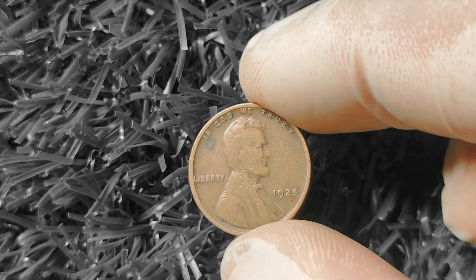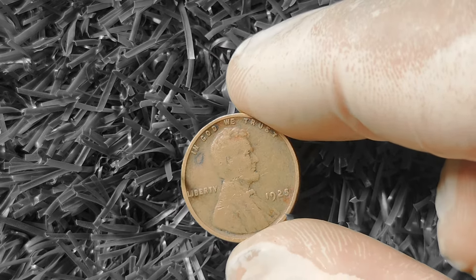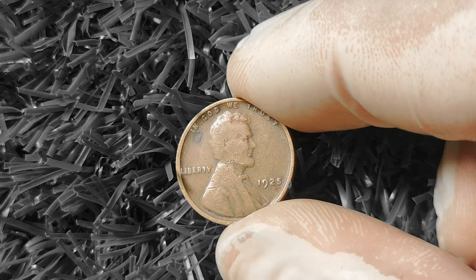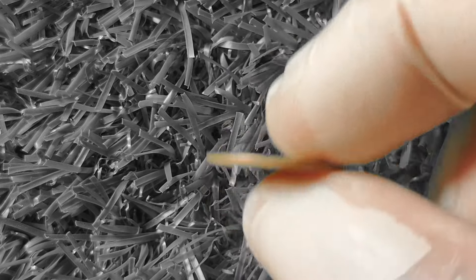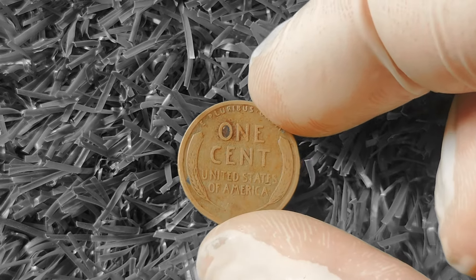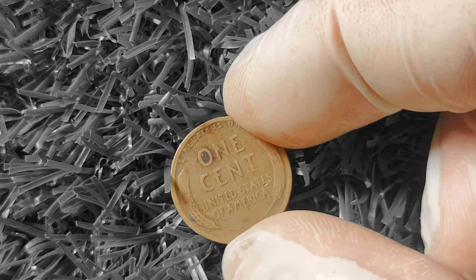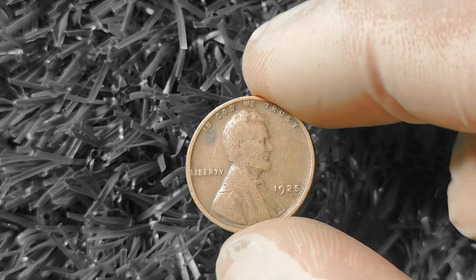The D mint mark stands for Denver, the S mint mark for San Francisco, and the absence of a mint mark means it was minted in Philadelphia. But what about the value of this coin? Is it worth more than just one cent? The short answer is yes — it can be worth quite a bit depending on its condition and mint mark. Let's talk about some key factors to consider when determining the value of your 1925 Wheat Lincoln Penny.